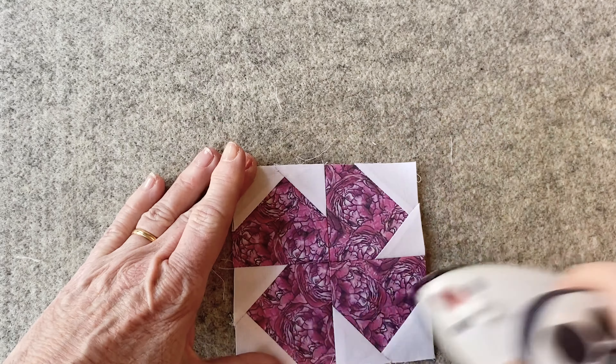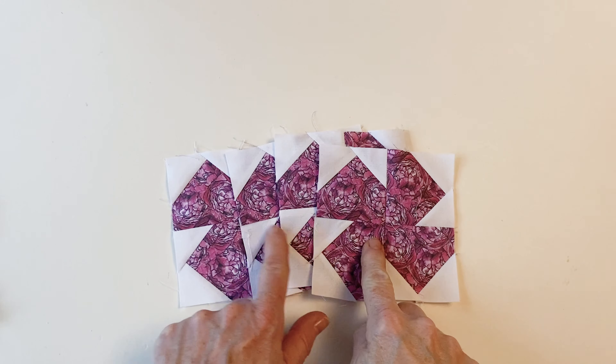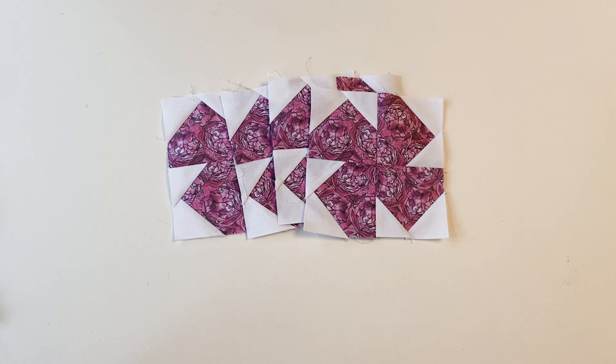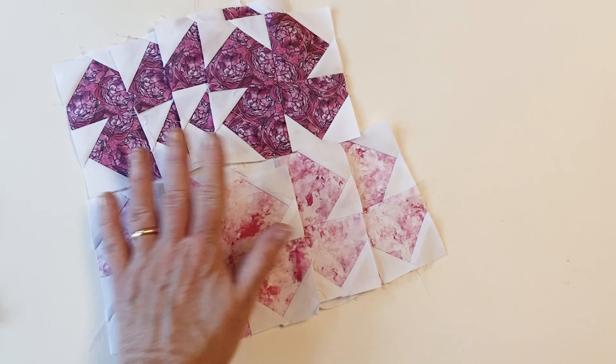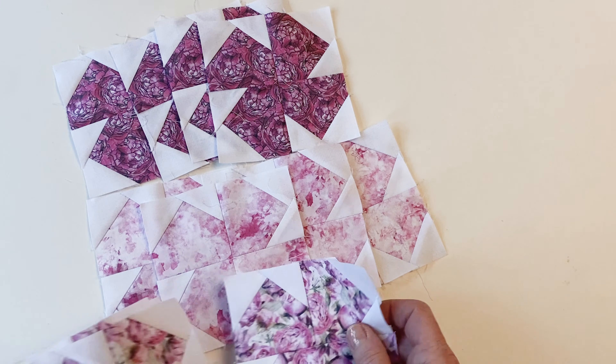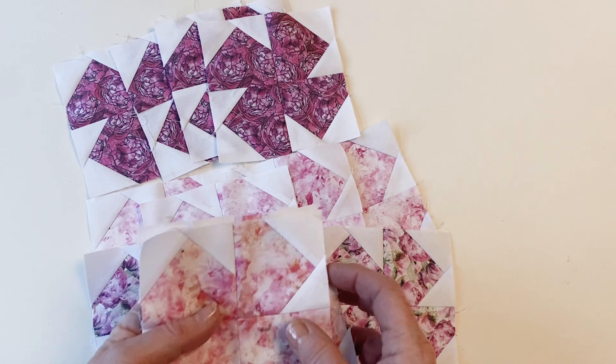Now repeat this process to make three more flower petal print one flower blocks, four flower petal print two flower blocks, four petal print three flower blocks, and four petal print four flower blocks in total.